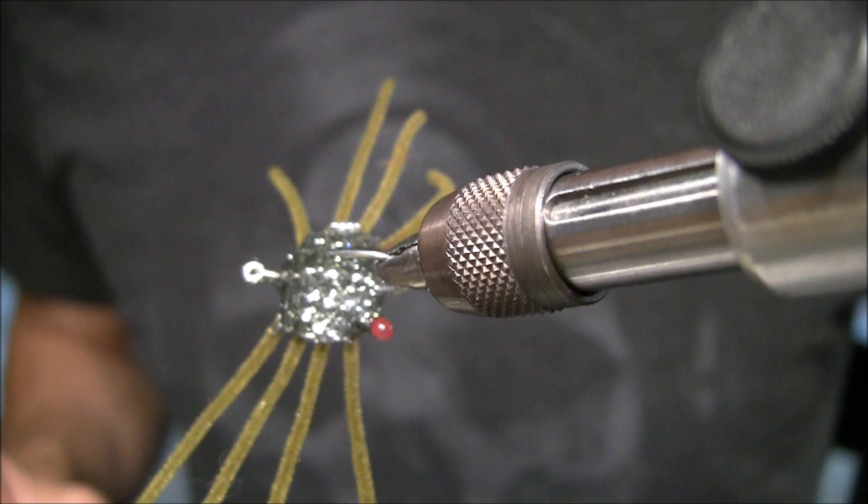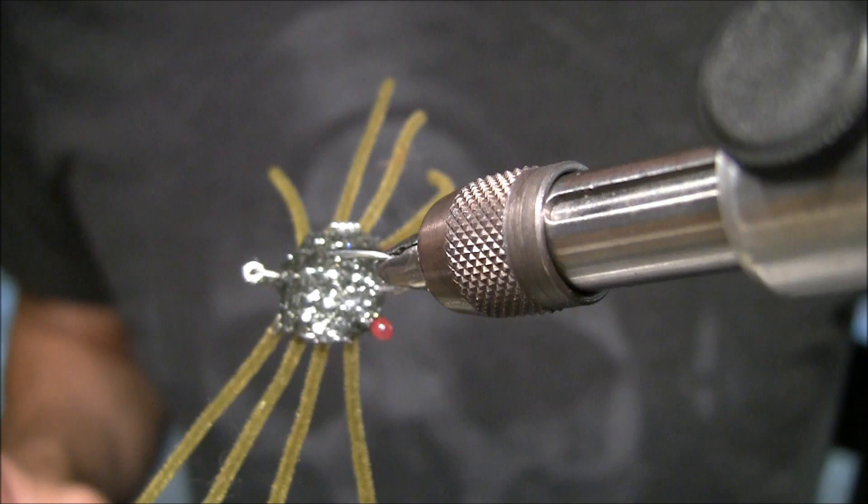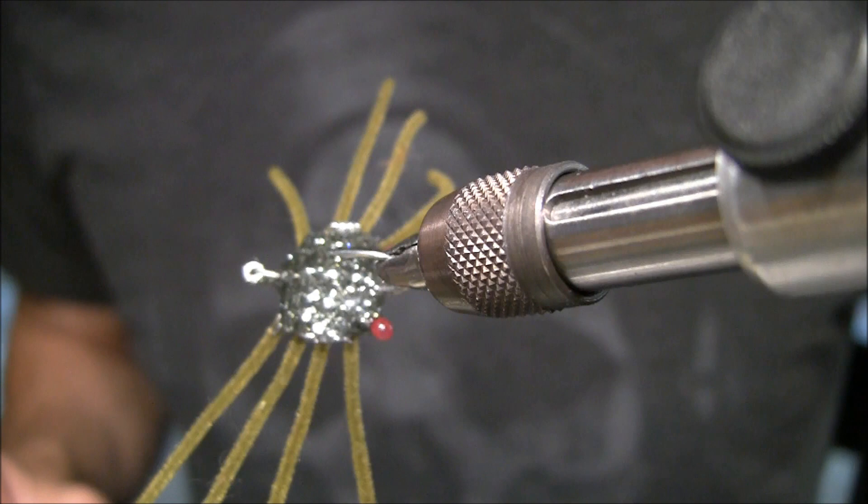Now all I have to do is put it on the drying wheel, and from there I can trim and burn the ends of the legs. I can mark it with a marker or whatever you want to do. That's all there is to it.